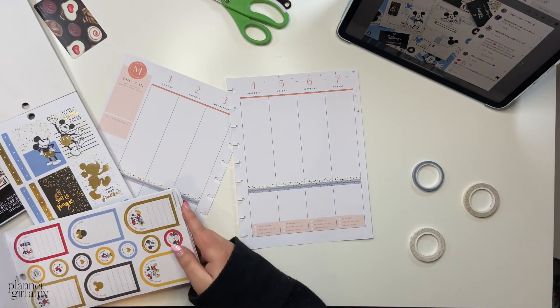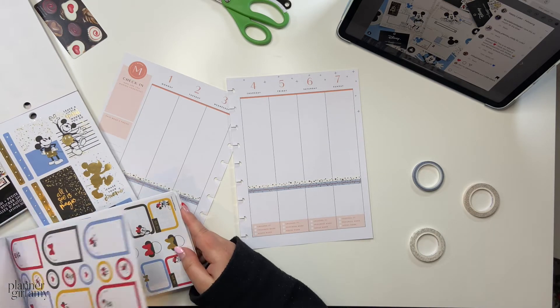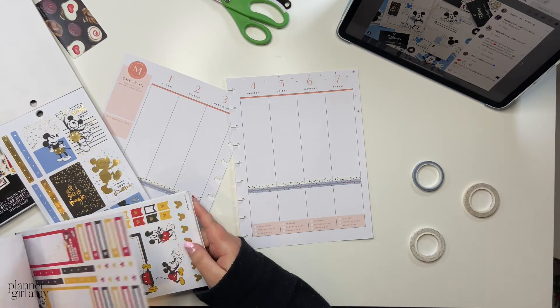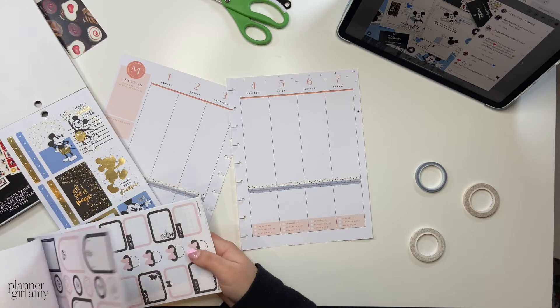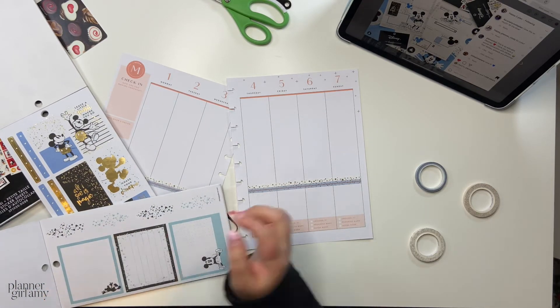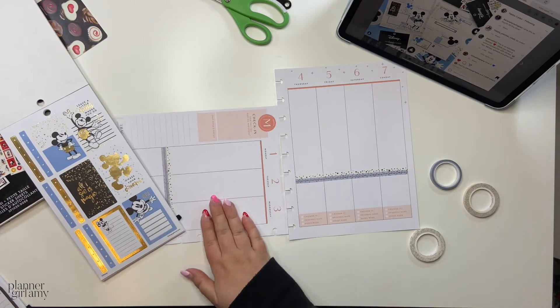I realized I think all of the washi tapes have got foil on it, so I will maybe look out for ones without any foil — just a little bit more neutral. But other than that, amazing washi tapes that I'm so happy I added to my collection. I'll definitely be supporting them again. So I'm just flipping through my sticker books trying to figure out which stickers I think would work.